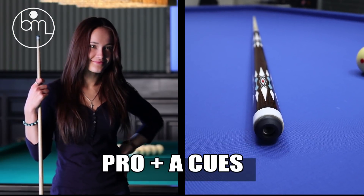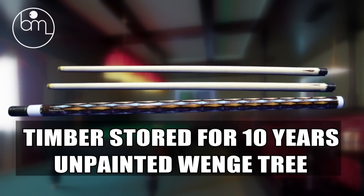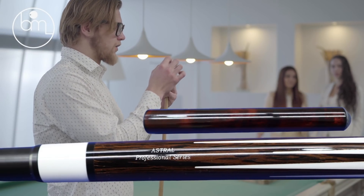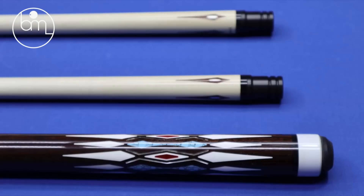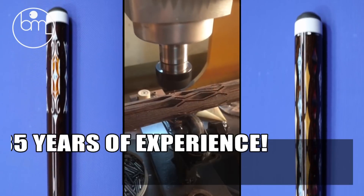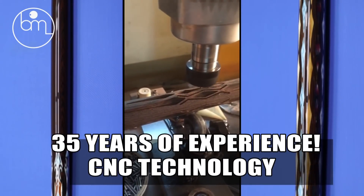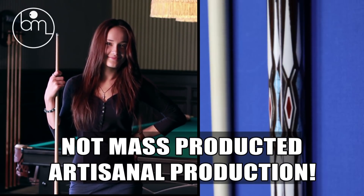ProPlus EQs timber shaft, stored for 10 years unpainted, from Vangay tree — Canadian maple. Double shaft, 10-part laminated construction. Open request, easy removable extension. 35 years of experience, CNC technology. Not mass produced — artisanal production.